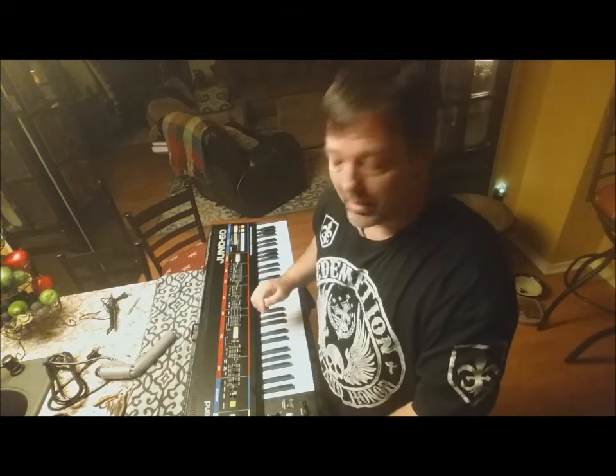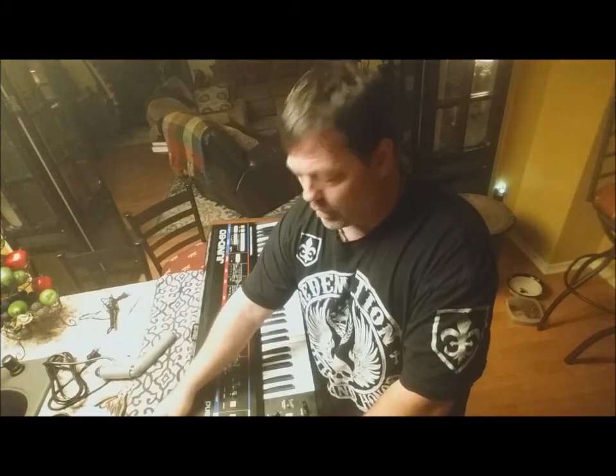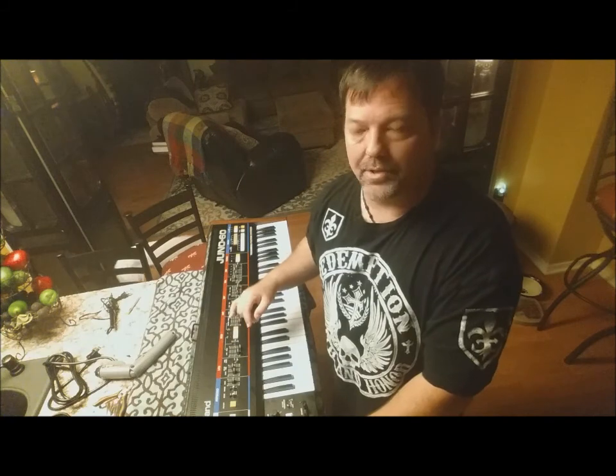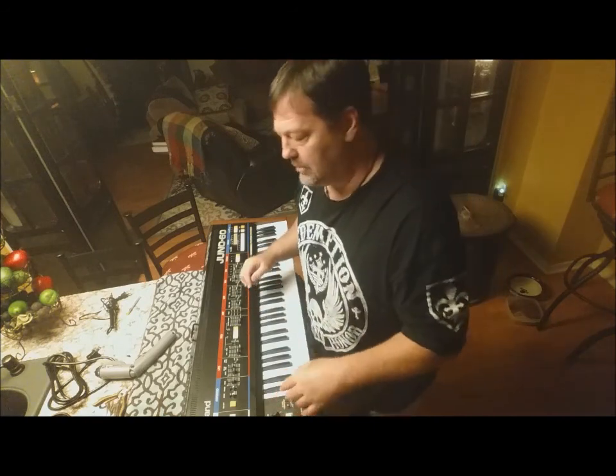Here's my latest project. I'm going to change the power cord on this old Roland Juno 60 synthesizer, and I thought I'd show you what's inside one of these things. It's really cool. Check it out.